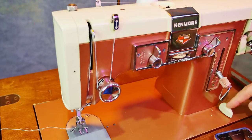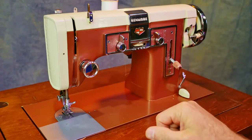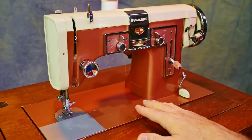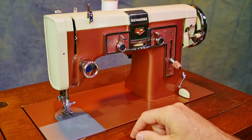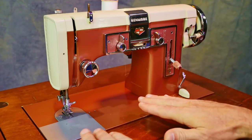This switch disengages the feed dogs. When we put it on two, it drops the feed dogs, and you can accomplish things like embroidery with this machine, because the feed dogs won't move the material — you'll need to do it yourself.